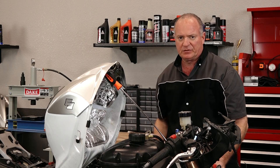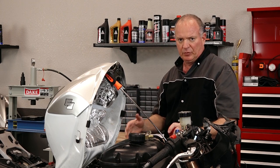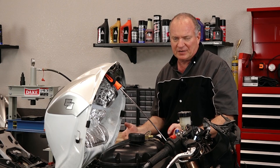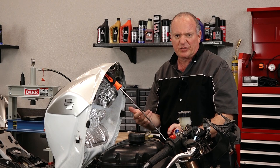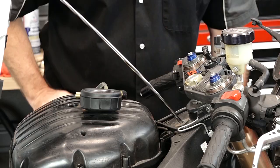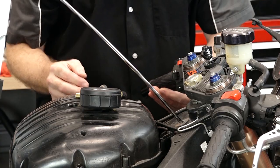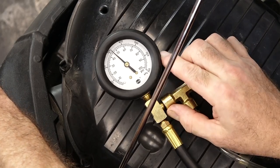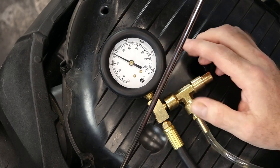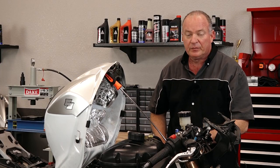Now where the rubber meets the road is: can it maintain that pressure when the bike is under load? Ideally we really would need to strap this thing down to a dyno, get on it, get a load actually going through the system and see if it can really maintain that 43 psi. What we're gonna do just to get an idea is crank it up and see if it can maintain just a throttle blip within reason. If you just wrap your throttle real quick it's gonna drop some but it shouldn't drop to, let's say, half. She's got it at 43 — that's what we're really looking for doing a static test and popping the throttle a couple of times. The fuel pump in here is in pretty good shape.